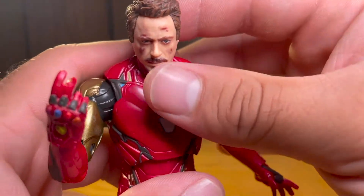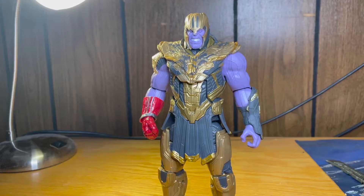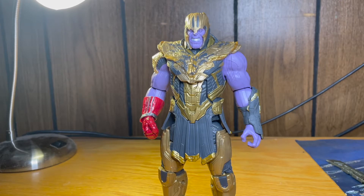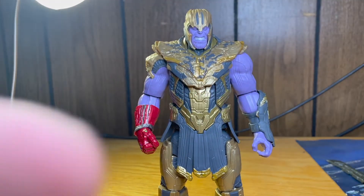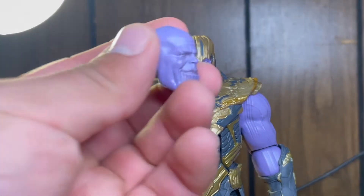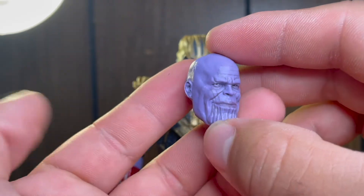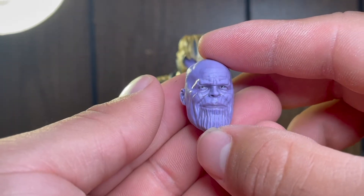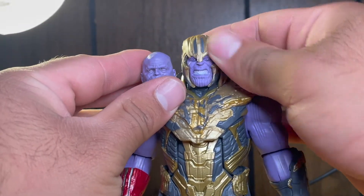Now let's look at Thanos's accessories. Thanos does come with way less accessories, but what he has is really all he needs. Apart from the default head, he comes with three others. He comes with a smiling Josh Brolin — super likeness to the movie, basically perfect.